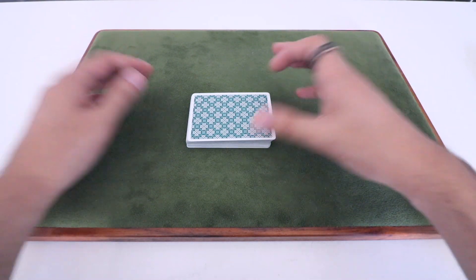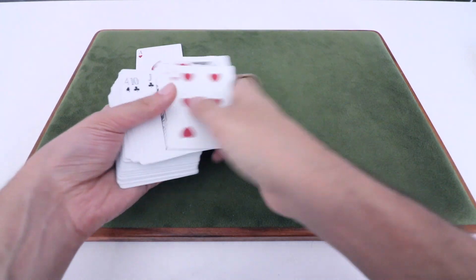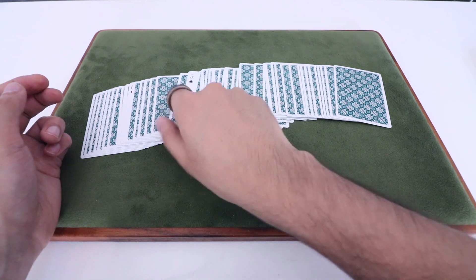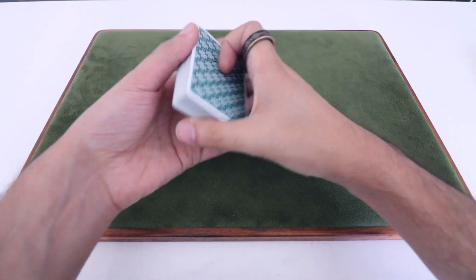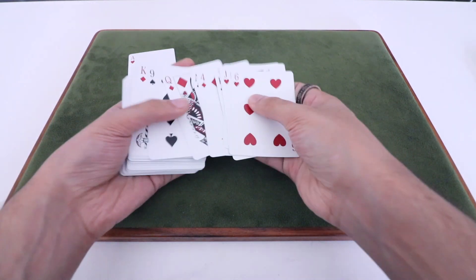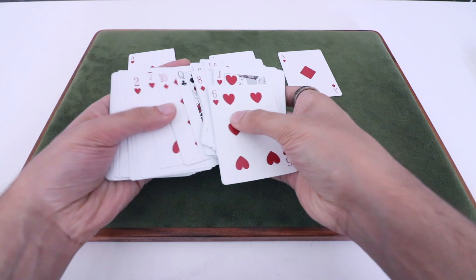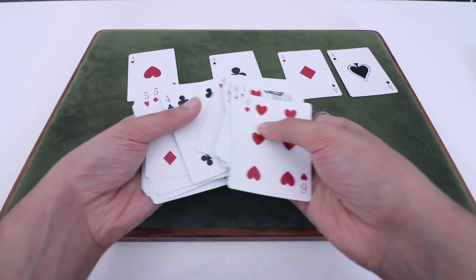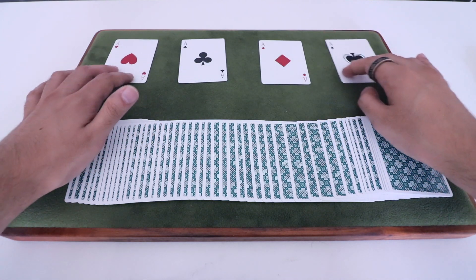At this point, you're going to talk about how in every deck of cards the Aces are normally considered to be the most valuable. As you're talking, you're just going to spread through and remove the Aces. I should mention: after you have this setup in place, be careful not to spread through the deck face down because those face-up double-facer cards will flash, and that might be a little awkward. So just keep the deck intact or face up. You're going to run through and remove those three gaff cards, place them on the table, and then keep going until you hit the Ace of Spades. Once you hit the Ace of Spades, place that there. You don't want to spread further because you might risk flashing those extra Aces. At that point, just close right up and turn the deck face down.